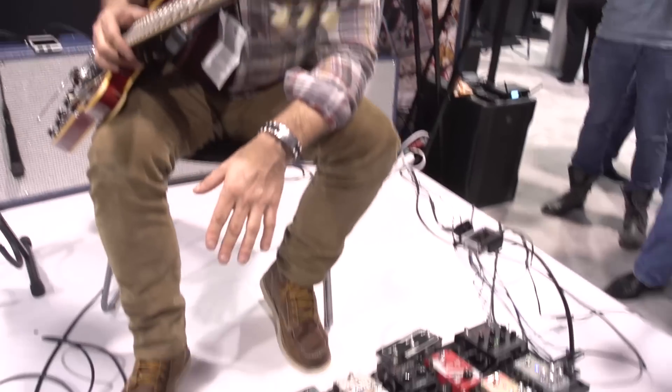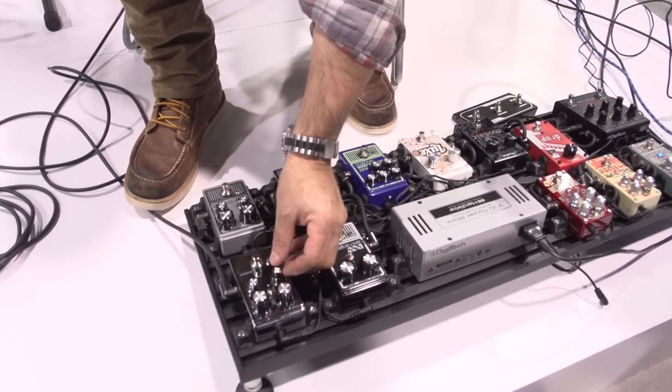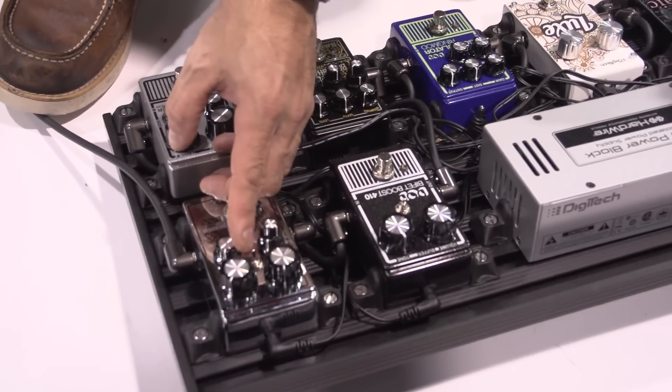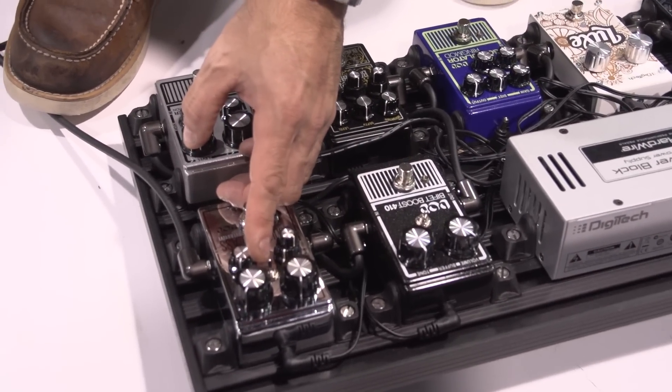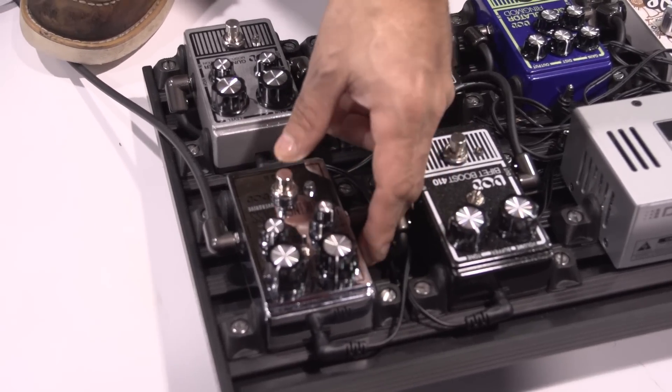So this is the new Looking Glass. I started off in low mode, then switched to the middle. There's a double stack pot — treble on the top, low end on the bottom. This filter helps with different types of guitars, from single coils to humbuckers. Here are my level and gain controls. For my clean boost, here's the amp without it on.